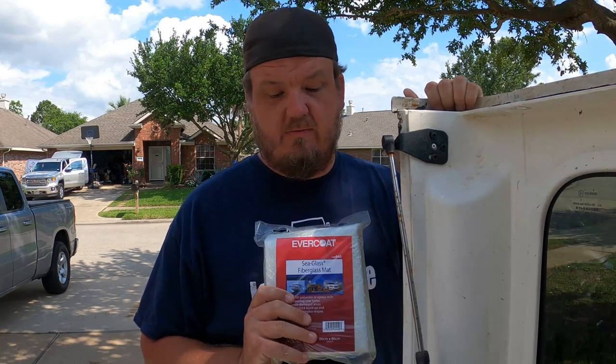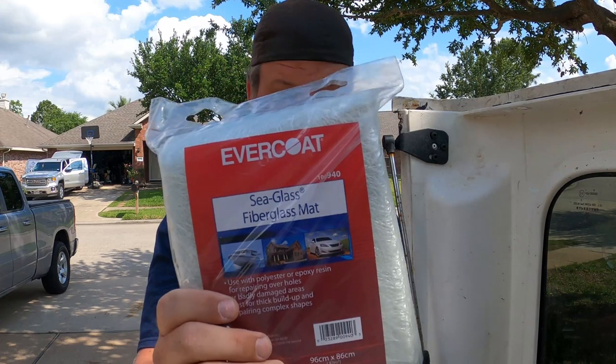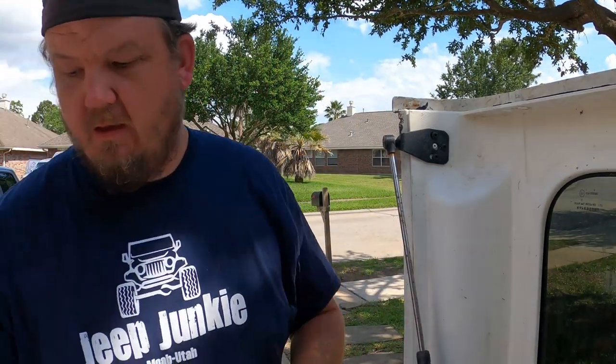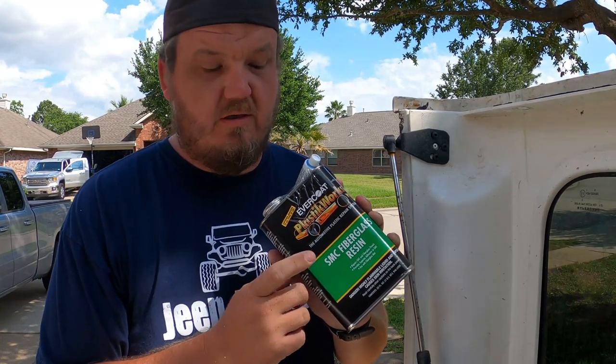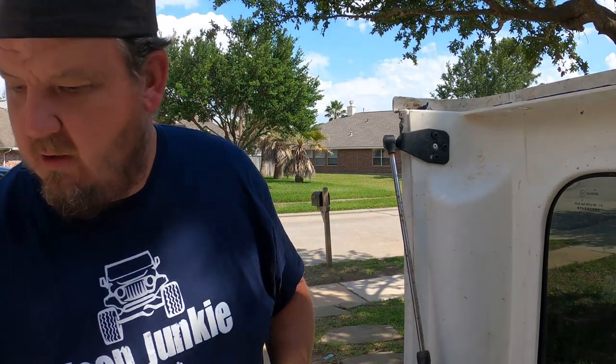We're gonna get started on the top. I got some fiberglass from Evercoat — Sea Glass fiberglass mat — and I got SMC fiberglass resin. This is the correct stuff to fix this kind of repair.